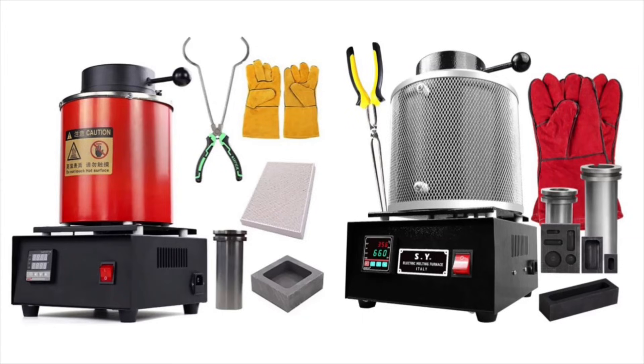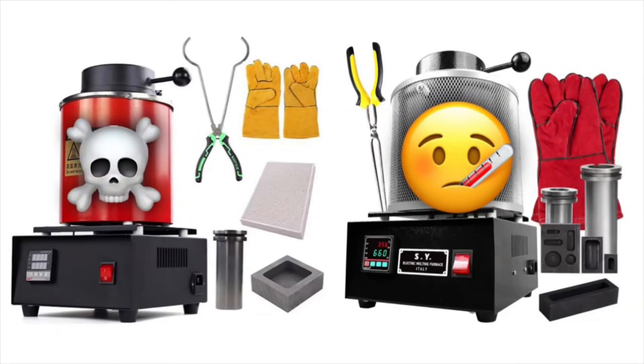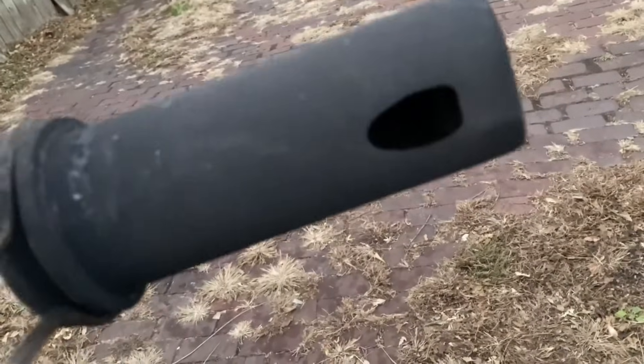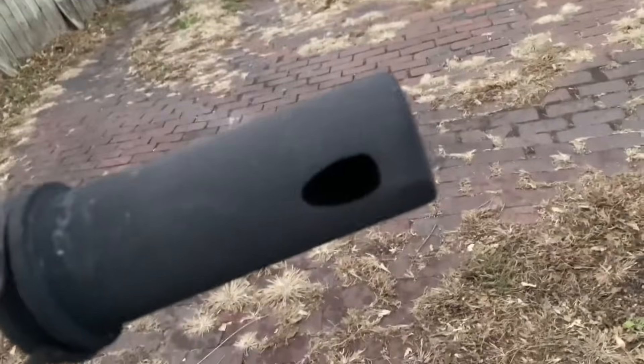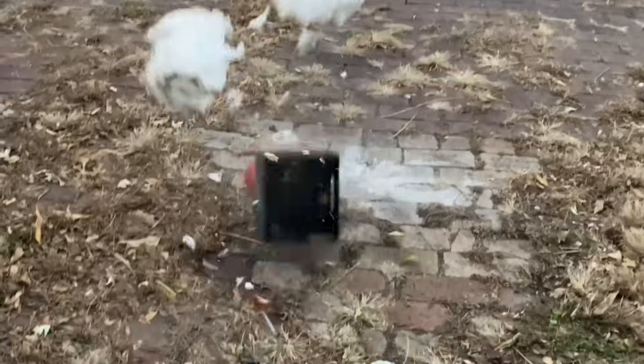Some common issues I see with these cheaper electric furnaces are the heating coil or the temperature sensor. The reason most people need to replace one of these furnaces is from something they did — and something I've done before — and that's just not keeping track of the integrity of your crucibles before you go and pour for another session. The crucible gives out, it spills silver or whatever metal all over the inside, usually leaks down and gets all over the electrical, and then you're going to need a new furnace. So always check your graphite crucibles to make sure they're still good and ready to go for another session.